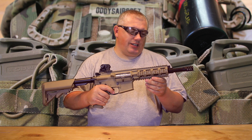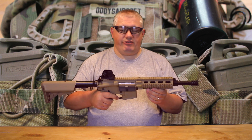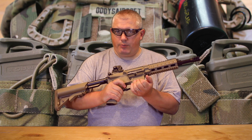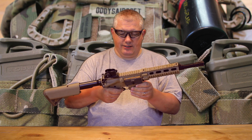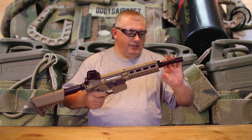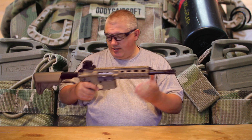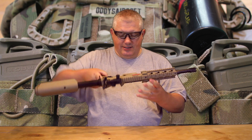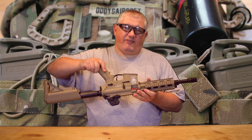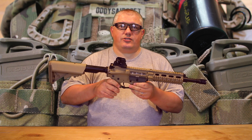I would see this as maybe a follow-on to the very well known, very popular GR15 Raider, in so far as the body is the nylon fibre polymer that the Raider also had. The rail system is plastic. The barrel and unusually aggressive flash hider are metal. The stock tube is metal, metal sights. Looking inside here, the gearbox feels plastic but I can't confirm that without opening it, and I'm not going to do that because knowing me, I'll just destroy it.